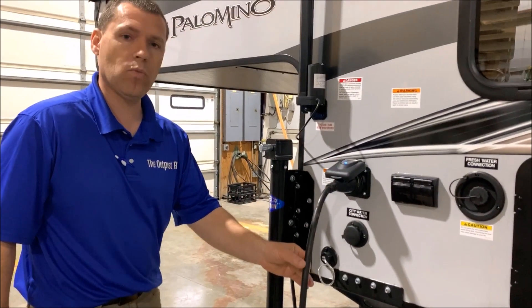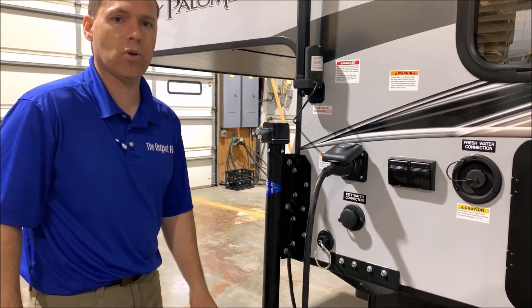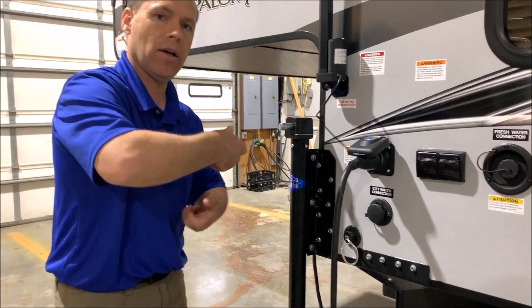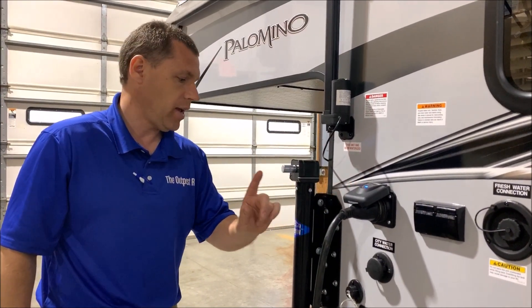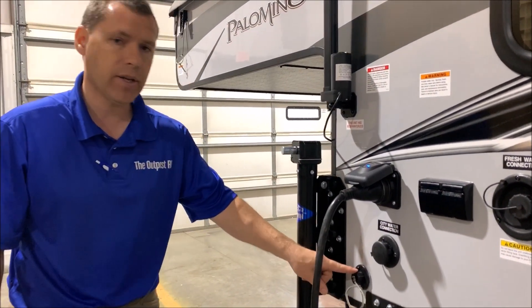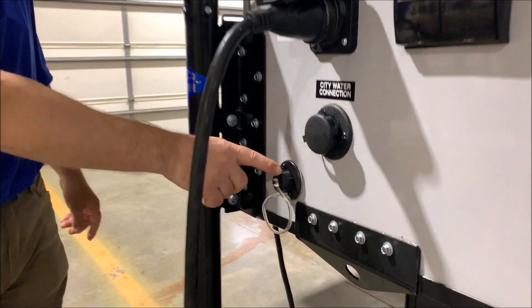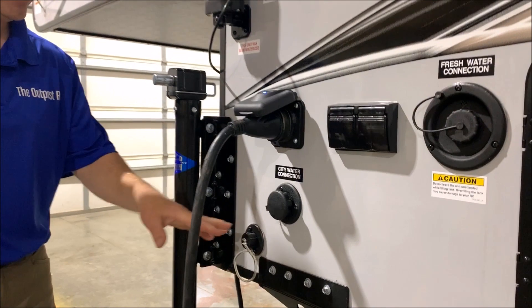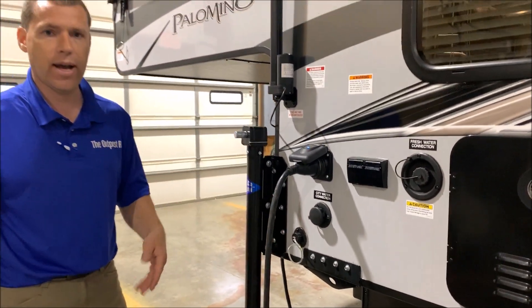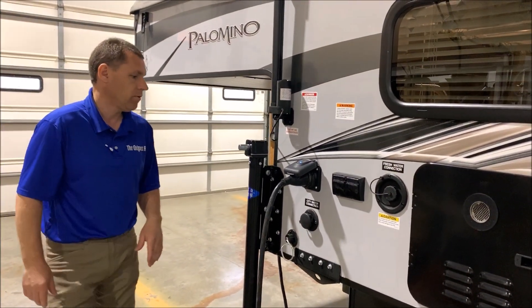The 30-amp connection comes with a 30-amp detachable cord, so it's not a cord you're pulling in and out — it doesn't take away storage from the inside. Down here is your drain. This cap is for the kitchen sink drain. The kitchen sink does not have a holding tank, so you would have to connect a hose to that and run it out into a tote or whatever.